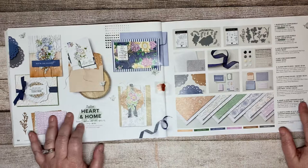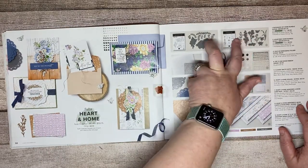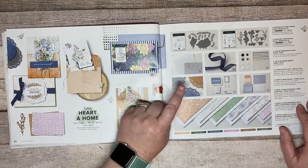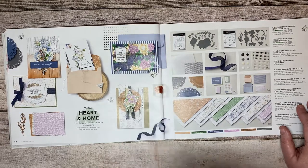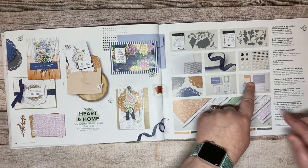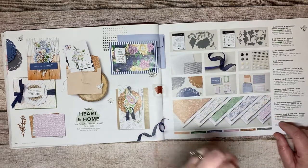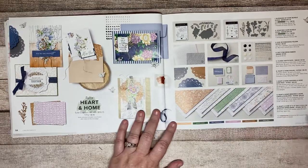With Heart and Home you've got two bundles, an embossing folder, ribbon, embellishments, doilies, a memories and more card pack with the actual card bases, and the memories and more packs themselves, plus the gorgeous paper that goes along with it.